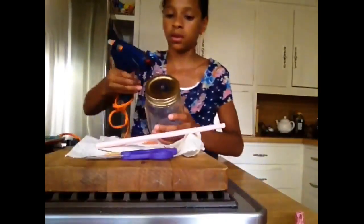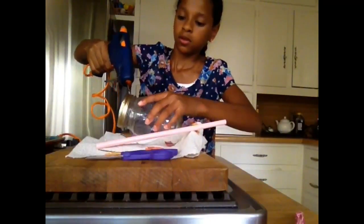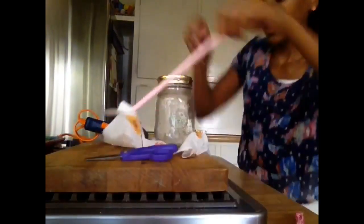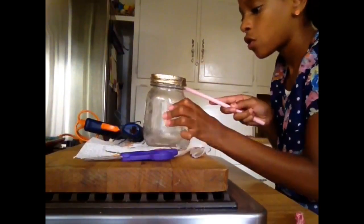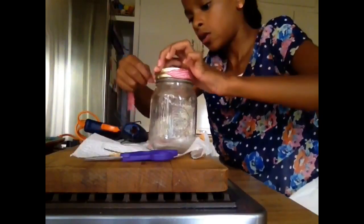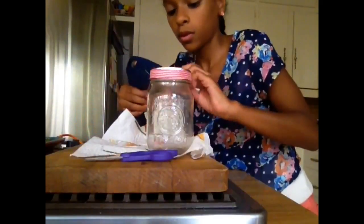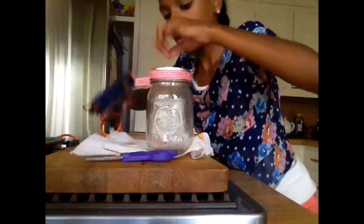Take your mason jar and stream some glue around the lid. Then put your ribbon around your mason jar lid. Smoothen out any excess bumps with a plastic knife. And you're done.